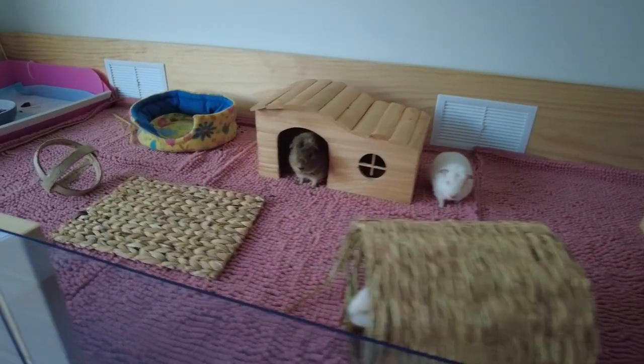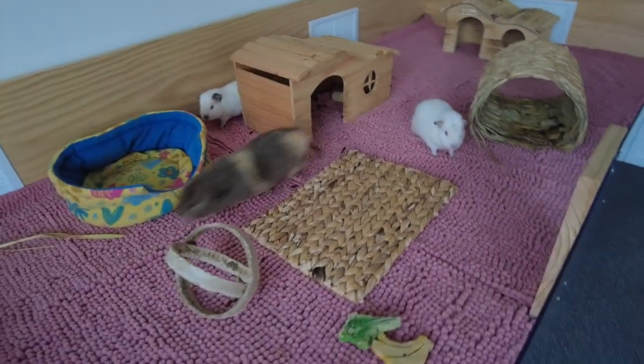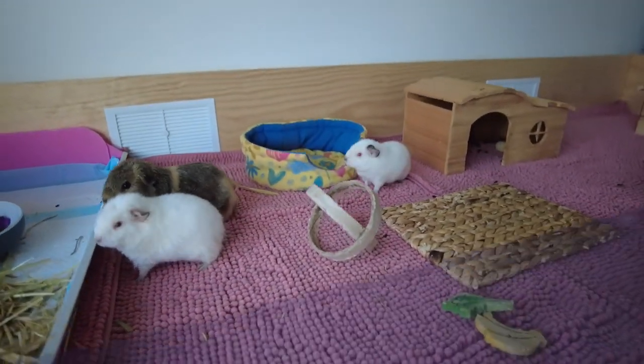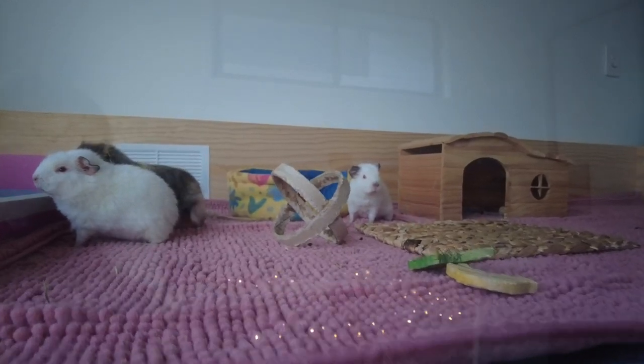My name is Katie and welcome to my channel where I post videos about my pets and my hobbies that are hopefully interesting and helpful. Today I'm going to make a video about how to make a guinea pig enclosure that's made out of timber. Hopefully this build will be easy enough for anyone to make and to give a go.